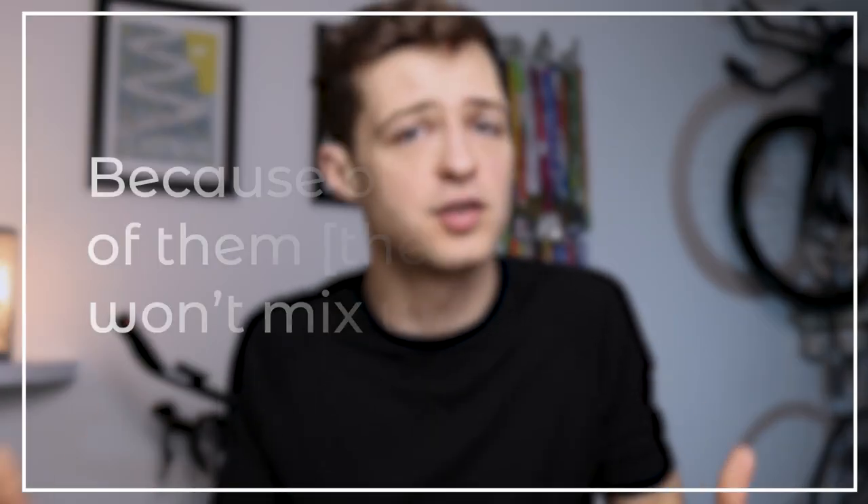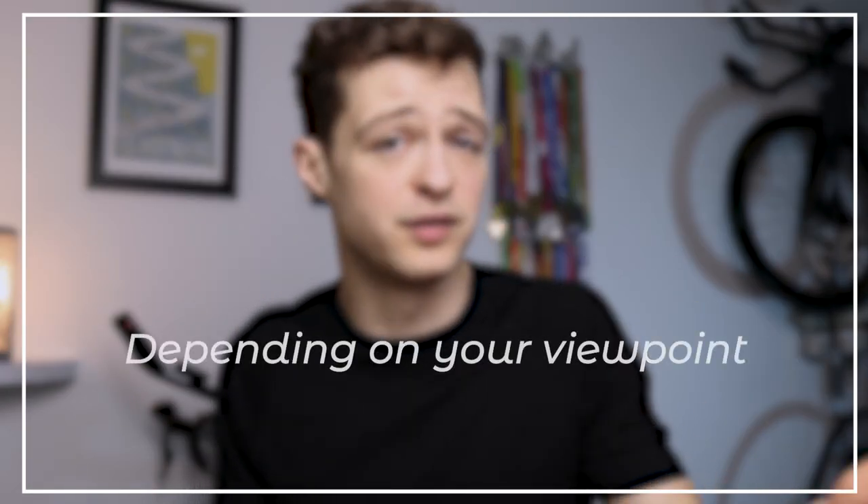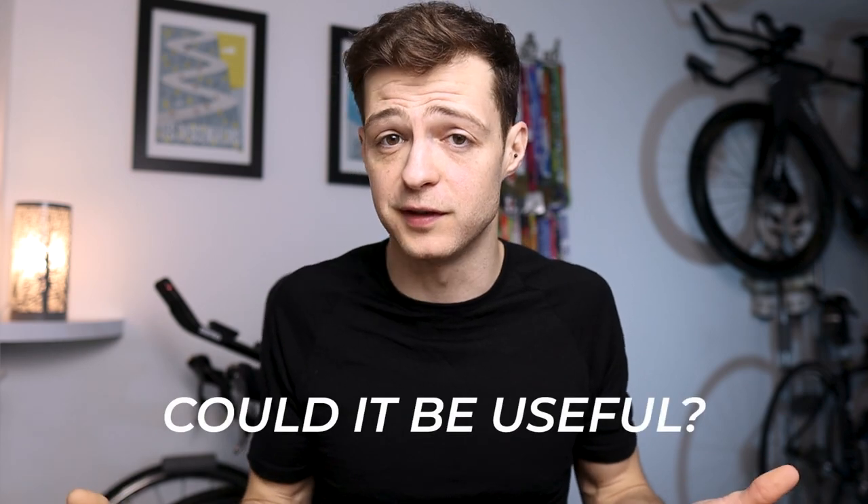I also wasn't sure it would actually work because of the hydrogel structure of their gels, so I reached out to Maurten and asked for some info about this. They explained that because of the structure of them, water won't mix with their gels — so depending on your viewpoint, this could be good or bad. But it got me thinking: how could this fit with a nutrition plan, and could it actually be useful?